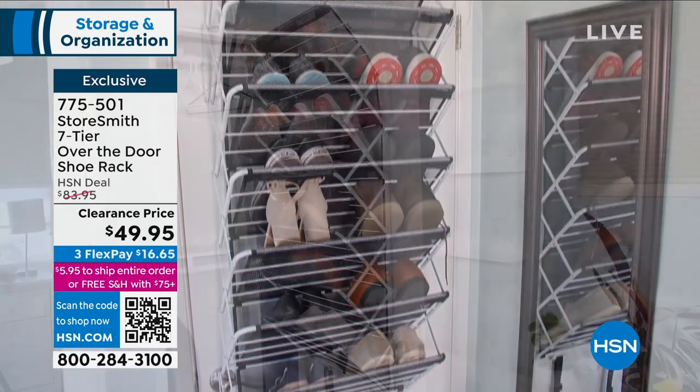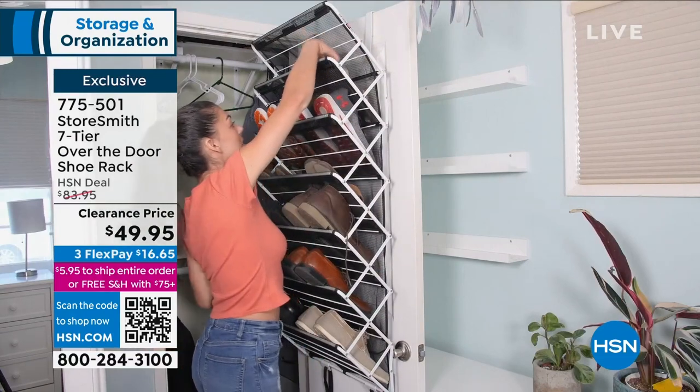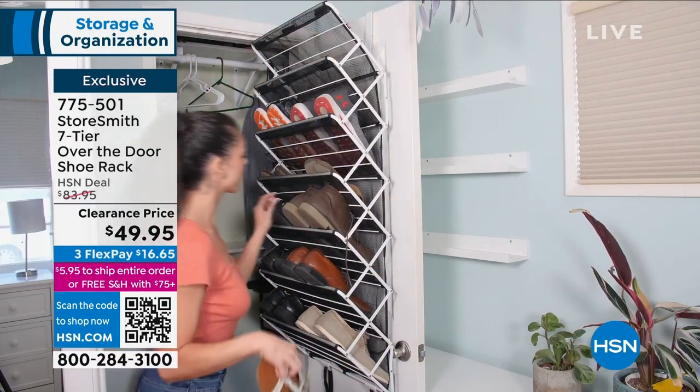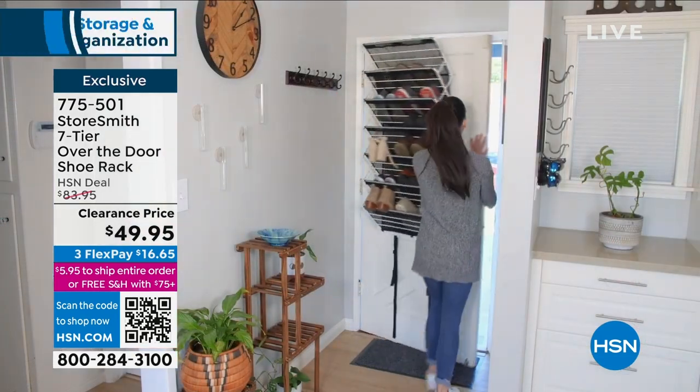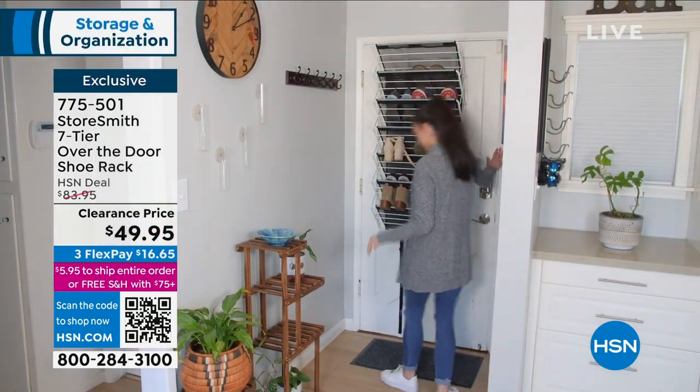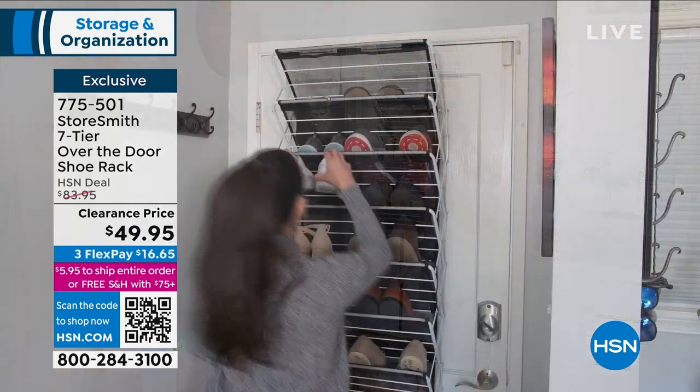You should focus on 30 pounds of storage. We're talking about shoes and showing you shoes, but I know a lot of people that use these for other things. This is the over-the-door shoe rack, and I think the only thing wrong with it is that we call it a shoe rack when it's an everything rack.